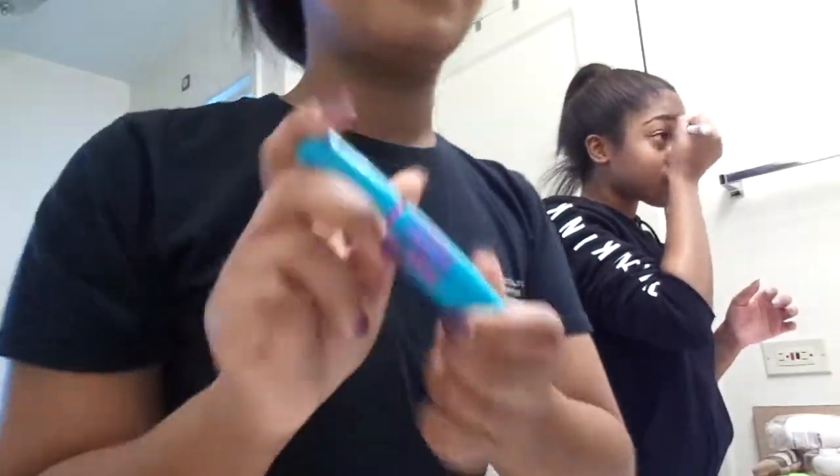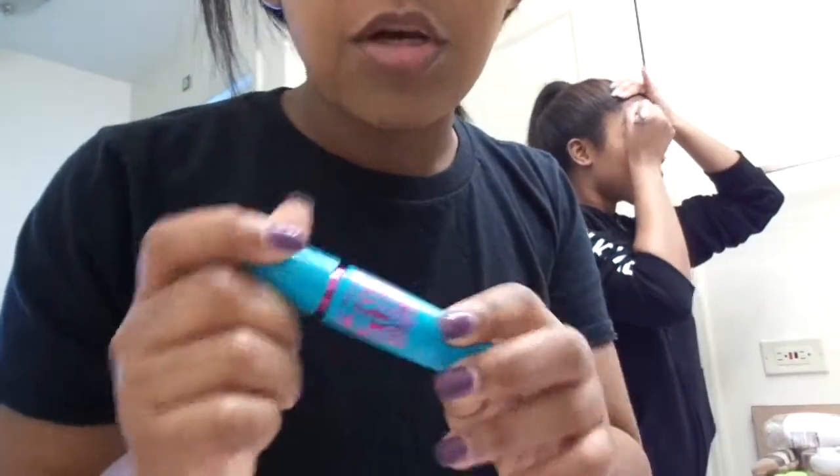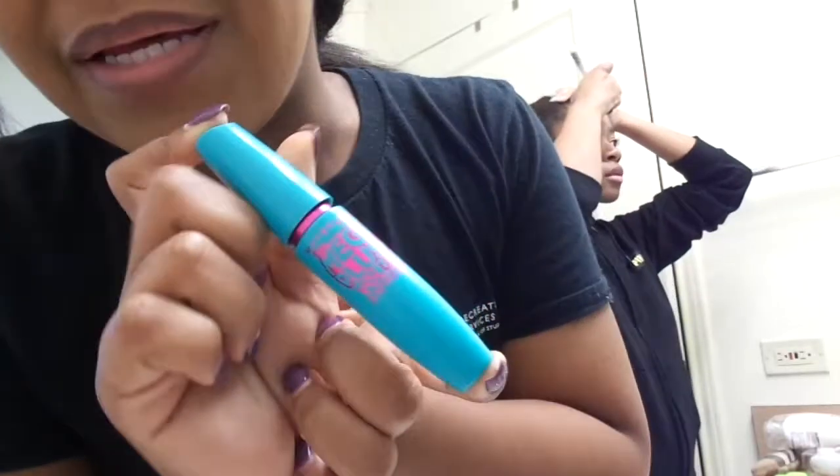After that I'm using the Maybelline Mega Plush mascara. Your girl doesn't really have long eyelashes, but this brings them out.